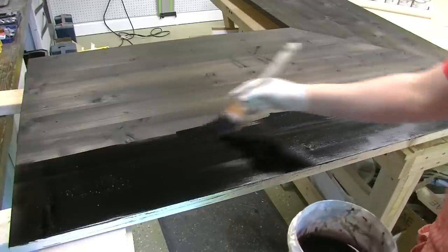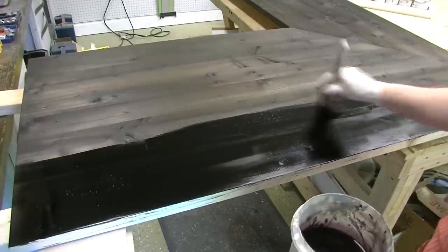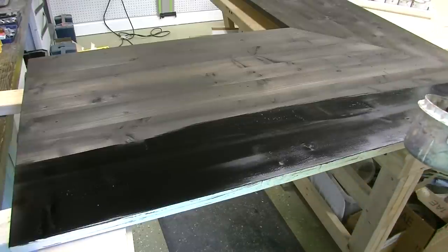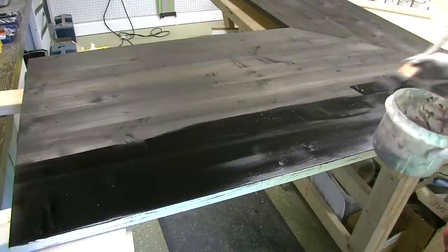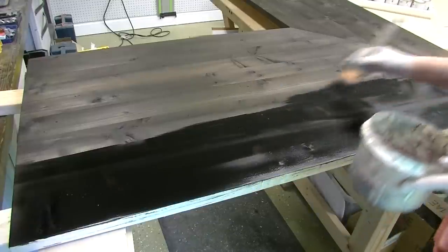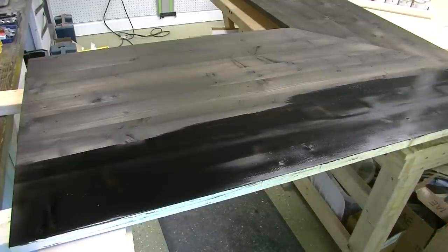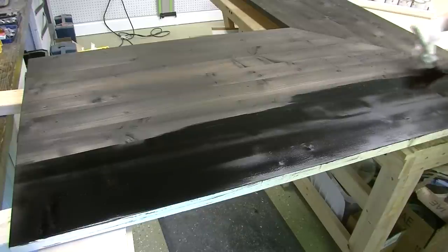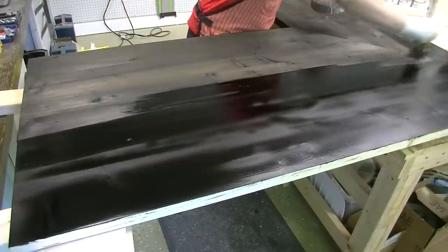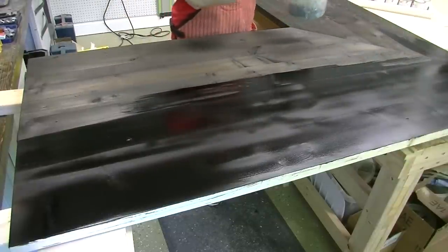The second coat had a lot of brown in it, a little bit of silver, a dark walnut, and an extra dark walnut — I think I might be saying the wrong names for the colors. I will put a link in the description to the colors and the product I used so you can get it if you want.